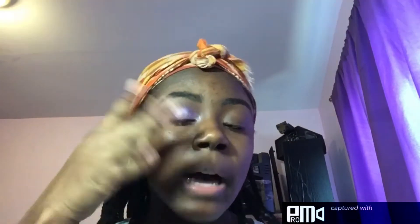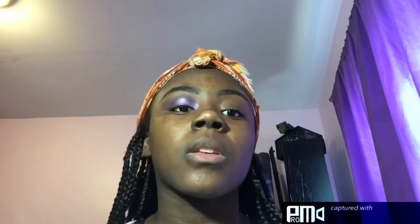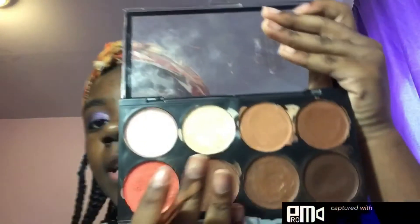This is the full completed eye on my face, and now I'm going to get into the tutorial. First, I'd like to prep my lids with this 3D Contour Artist Cream Palette by Kiss, and I'm just going to be taking these two shades to prep my lid.